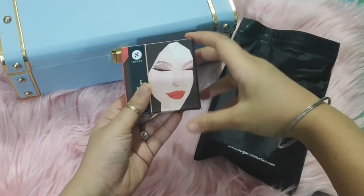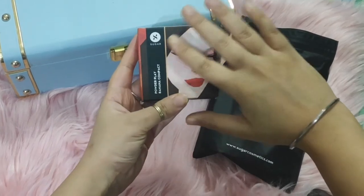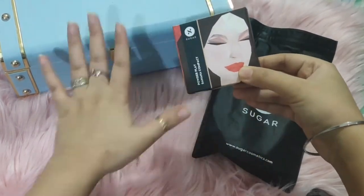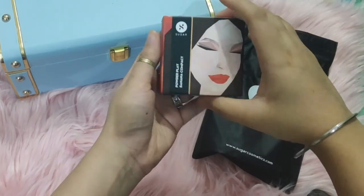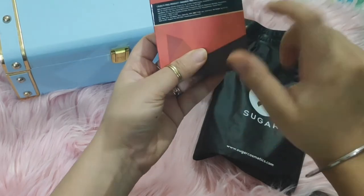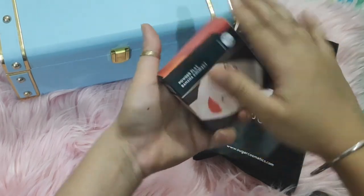This is the Sugar compact powder. It comes with outer packaging — this is very cute, standard packaging. This is a banana compact powder. You can find the manufacturing date and other details on the outer box. The outer packaging is cardboard.